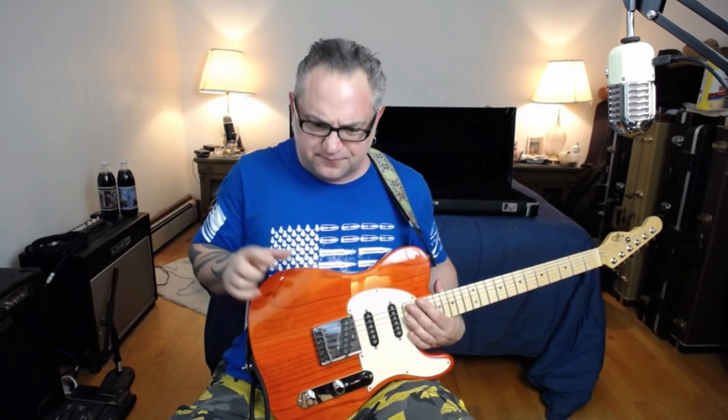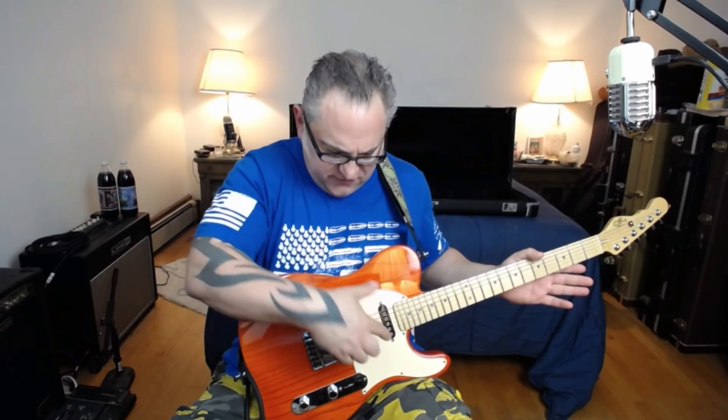The reason I wanted to break mine out today is to talk about what G&L is doing. They have this thing this year called the Fullerton Standard, which is basically like an ASAT. You can get it in copper — that Spanish copper is a gorgeous color — or vintage white. It's a 9.5 radius with medium jumbo nickel steel frets. It has the two pickups, not a middle one, just the regular pickups, and a standard headstock with a C-shape neck.